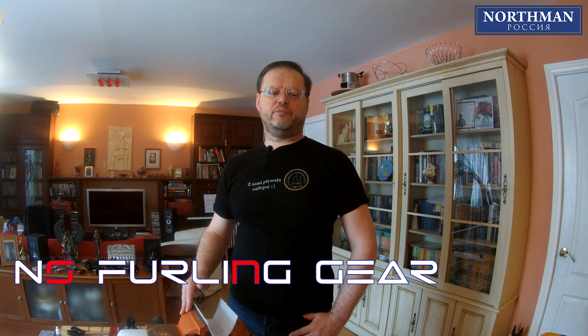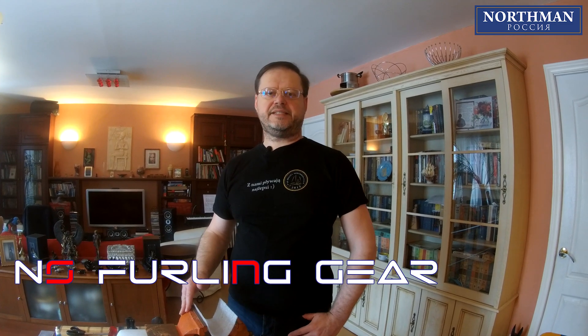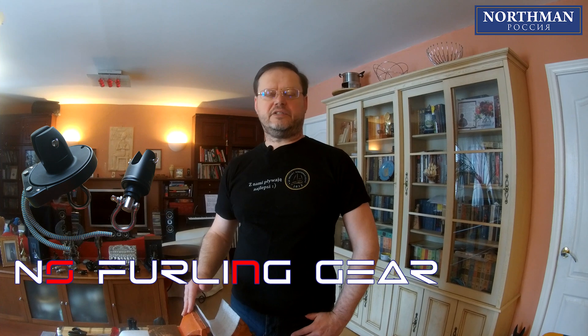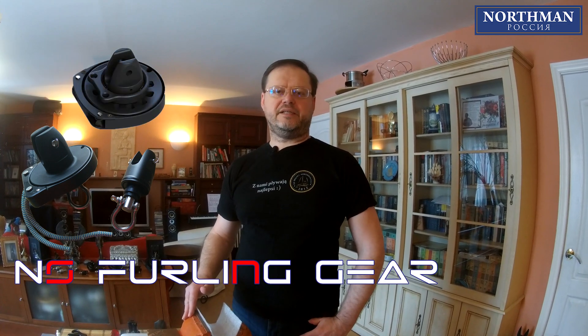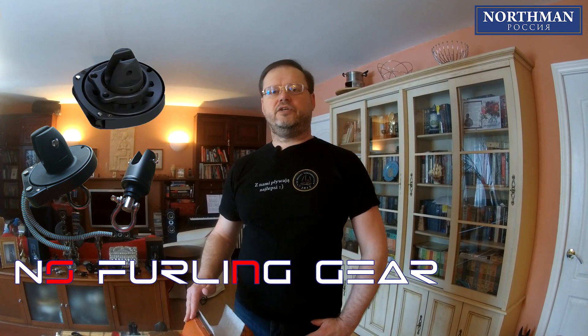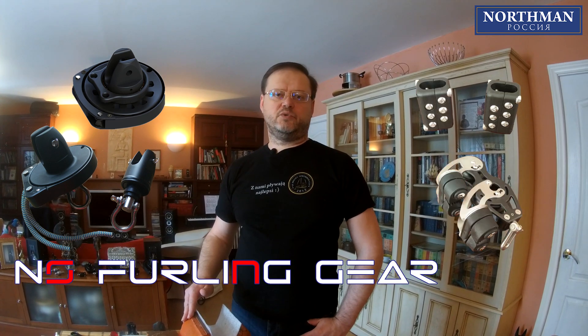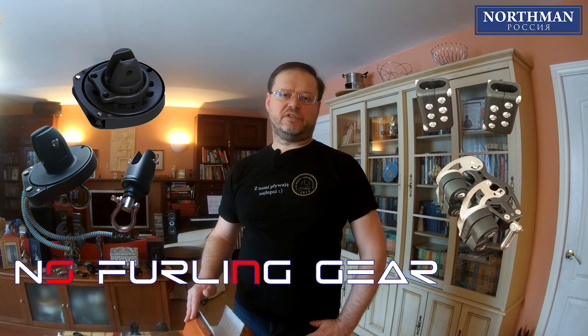In the previous videos, we have introduced you to the Ines furlers for Code Zero, Screecher, and Drifter sails, as well as the Ines top-down furlers for asymmetrical spinnakers and the accessories for them. Please find links to those videos and where you can purchase the Ines furlers in the description below.